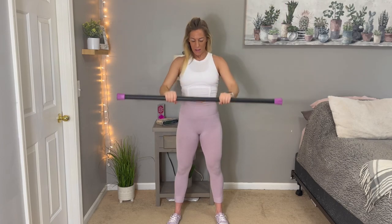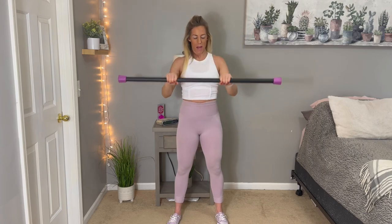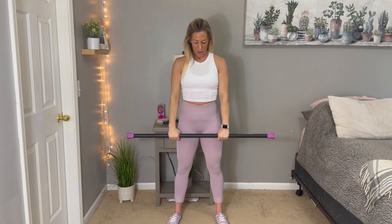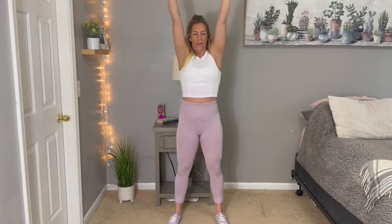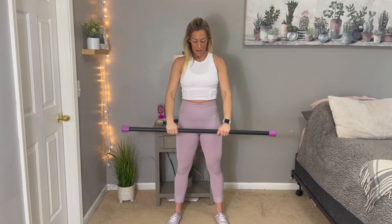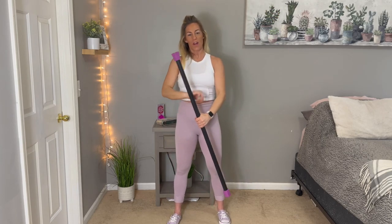It's nothing too crazy either. In 10 minutes — we all got 10 minutes — just put it in when you get a little extra time, get a little workout in, a little pump in. These bars are so great. If you've got a heavier one, really challenge yourself. You've got to try to lift heavy if you want to see those gains. Work on toning, sculpting, building, strengthening — you've got to challenge yourself.